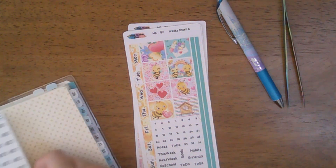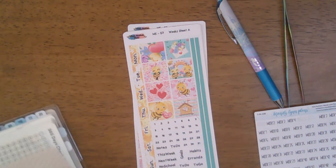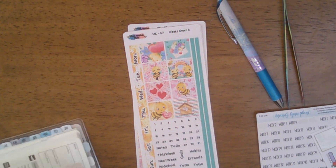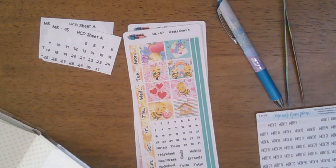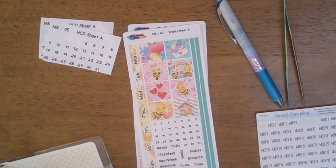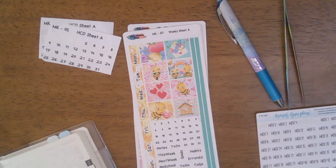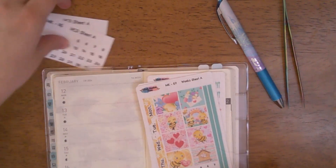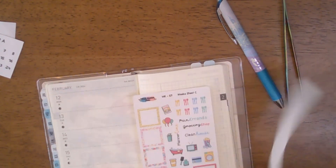I have kind of decided that with this planner I am only going to decorate, and I will fill in on Sundays. I've noticed that I use this planner but I'm not using it to its fullest. Since it is my on-the-go planner, I don't look at it all the time.